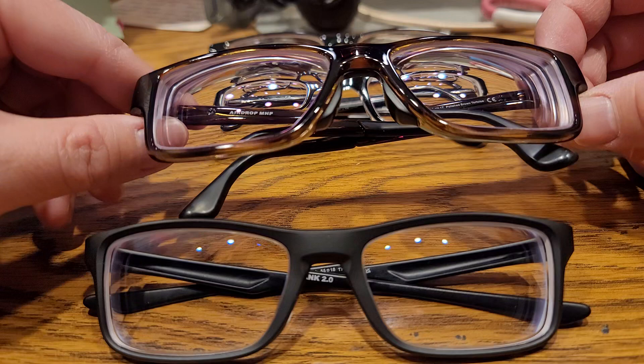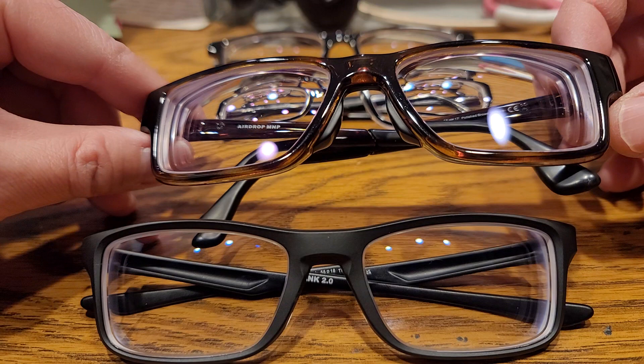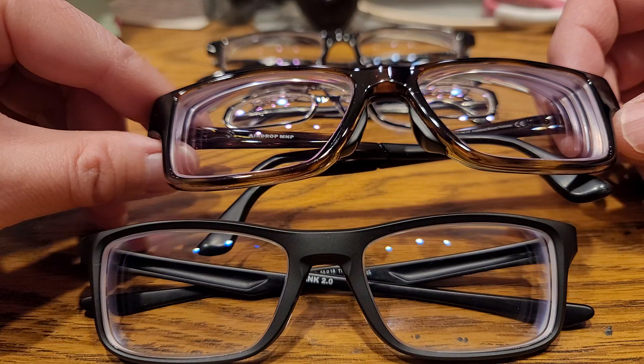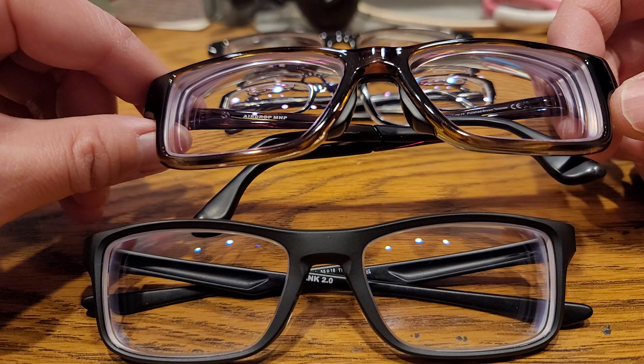I wish I knew the brand of this Korean lens, but here are my comments. This is a pair of Oakleys with a Korean or Japanese lens — I forget the name. It promises a wider field of view, and it does deliver a pretty clear image. When you scan your eyes left to right, up and down, it's pretty clear. I do like the clarity of them.